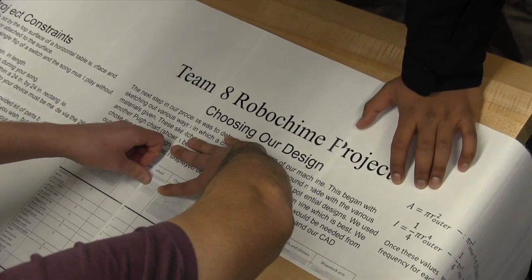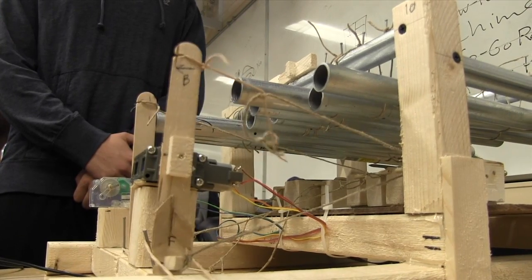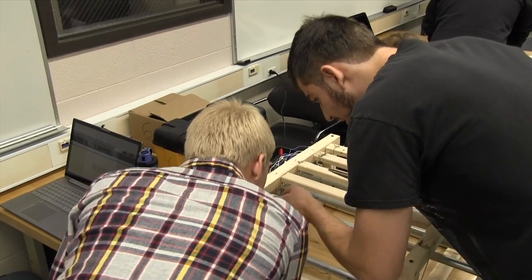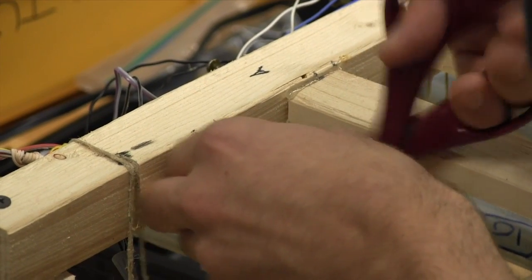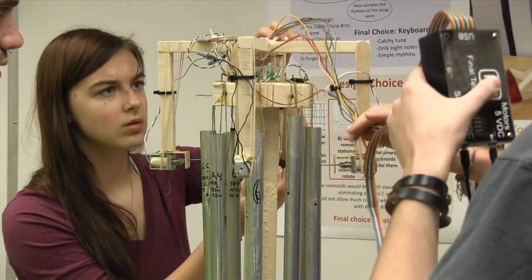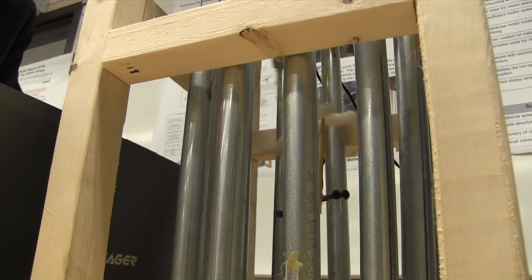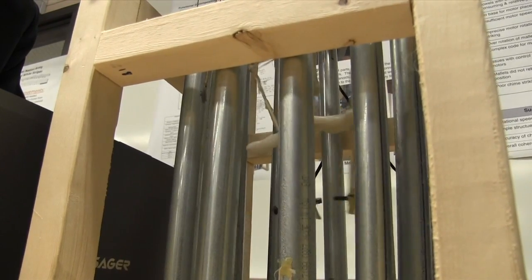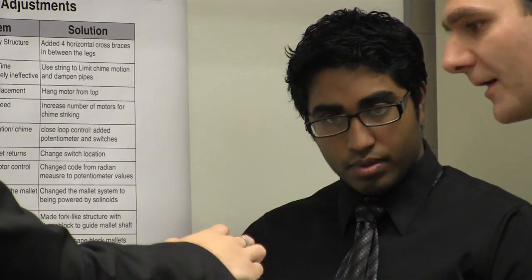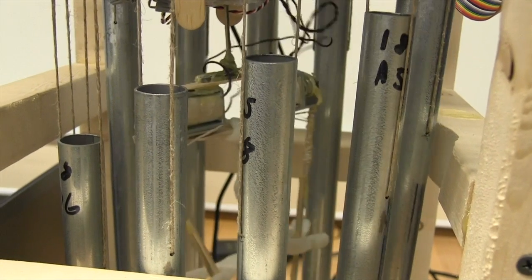Each team is given an identical kit of materials to use. They go through and evaluate designs they come up with, trying to pick the design they think is the best one that they can actually fabricate. Everybody has different ideas as to what is a good design and they have to go through and support their decision-making process — they come up with five or six different designs and decide which one will work the best.